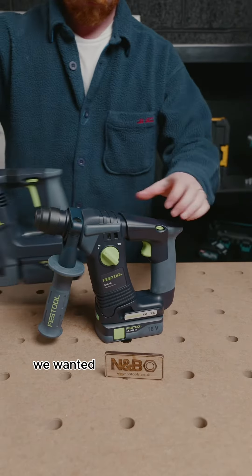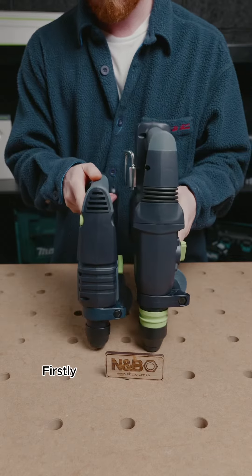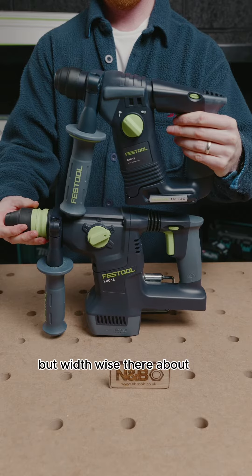With Festool announcing the new KHC 18, we wanted to see what the main differences are between the new tool and the BHC 18. Firstly, let's take a look at size. The BHC on the left is quite considerably shorter from front to back than the KHC, but width-wise they're about the same footprint.